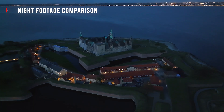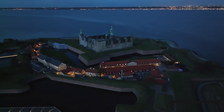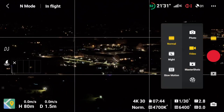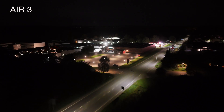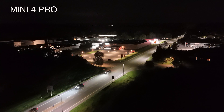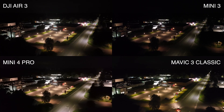Night footage — low light and night footage is important in some scenarios, so let's compare the performance from the lineup. The only drone without a specific night mode is the Mini 3, so that one is shot in 4K 25fps. Night mode allows you to increase the maximum ISO by a factor of 2, making the image brighter thanks to the dual ISO implementation at the chip level. Here is how they look simultaneously.